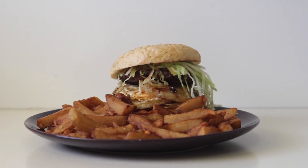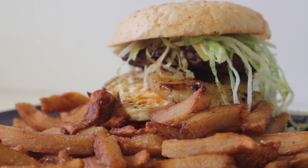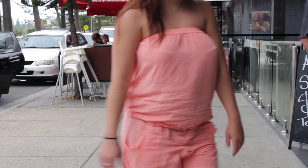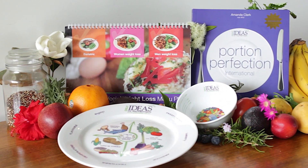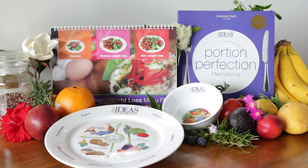Portion sizes have been increasing steadily over the past two decades, and so too has our weight. These Portion Perfection tools make it easy to eat less. The creator of Portion Perfection is Amanda Clark, an internationally recognized Australian dietitian with over 25 years experience.